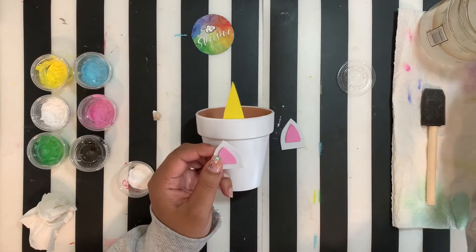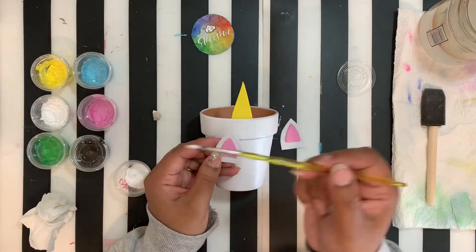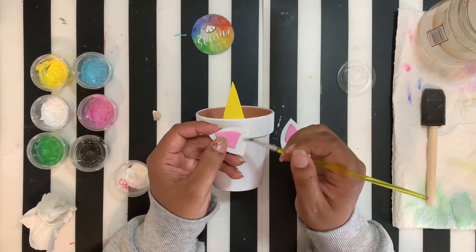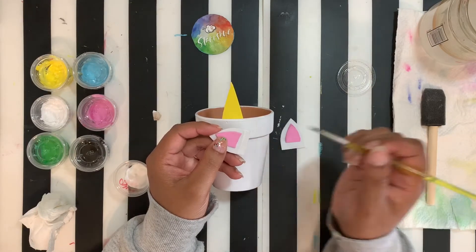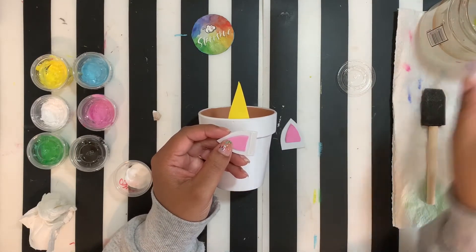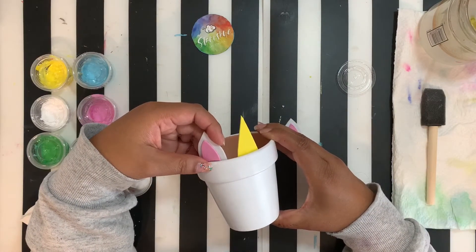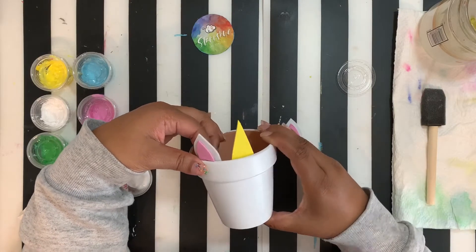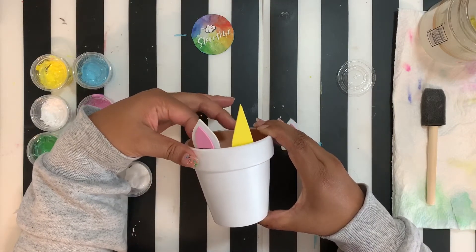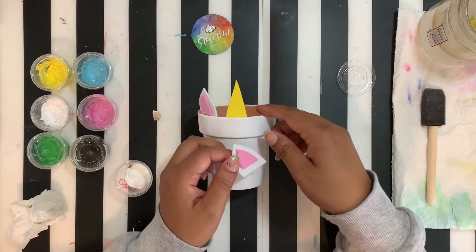It sticks, but you do have to let it dry for a little while. For the ears, take your detail brush with some glue and put it right on the bottom of the ear — enough glue. Your two foam pieces might slide around a little bit but that will eventually dry. Place one ear on either side of the horn and give it a nice little push to make sure it's secure, same with the second ear.